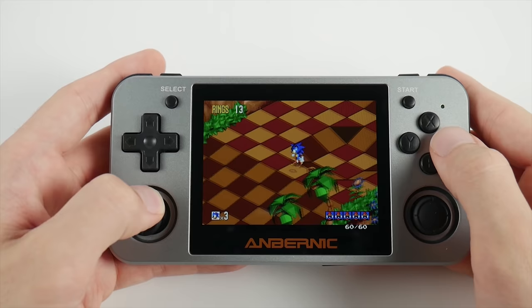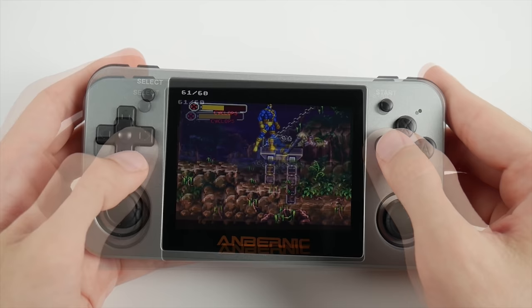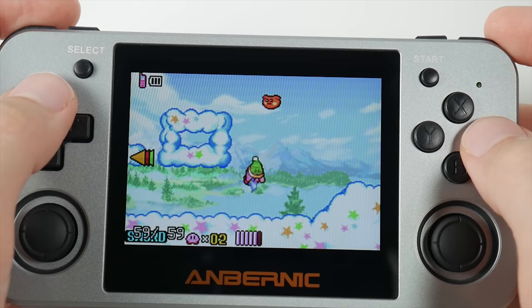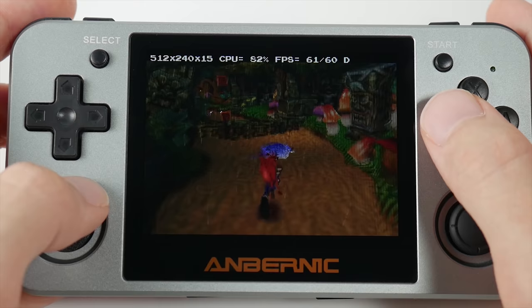Now let's finish with some emulation tests. The 350M maintains all the performance from the original device, and you should consider what you get here to be all that you'll ever get. The 350M will most likely never see any development into N64 or PSP, so you'll be locked at up to GBA and PS1 for the foreseeable future. You'll still get great performance with Genesis and Sega CD, along with SNES and GBA. GBA performance may increase over time, but those improvements will probably be centered around fixing bugs in specific games.